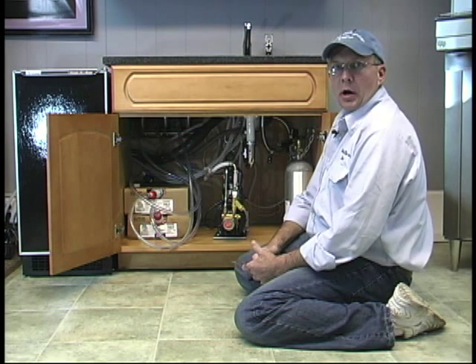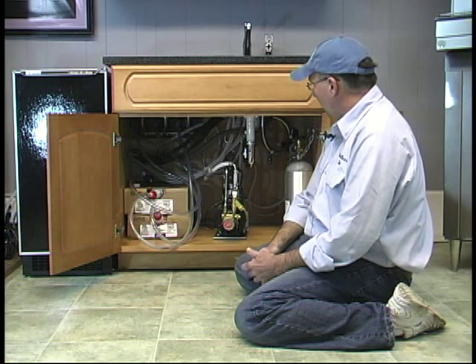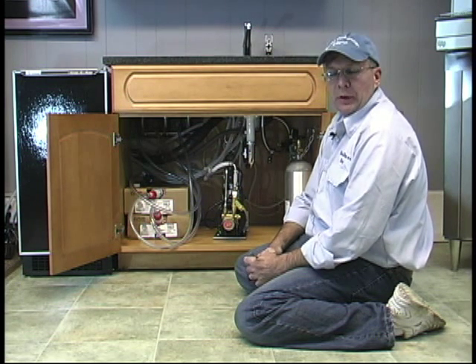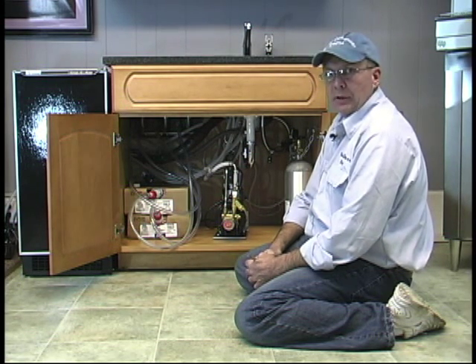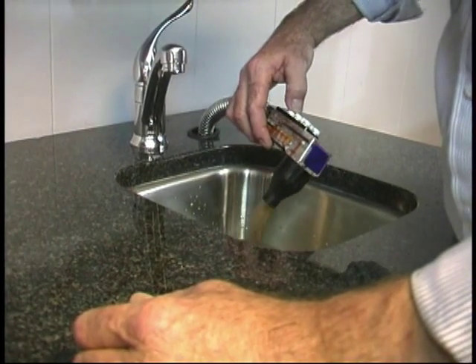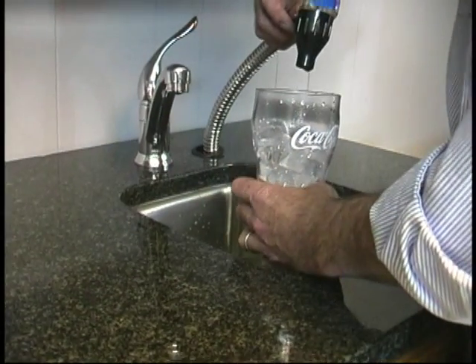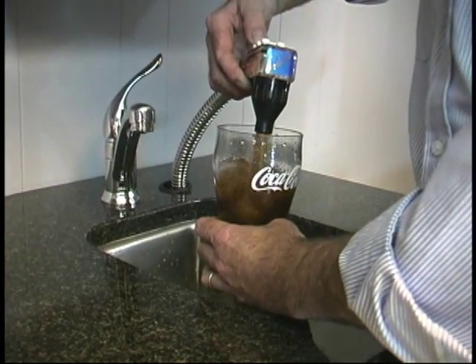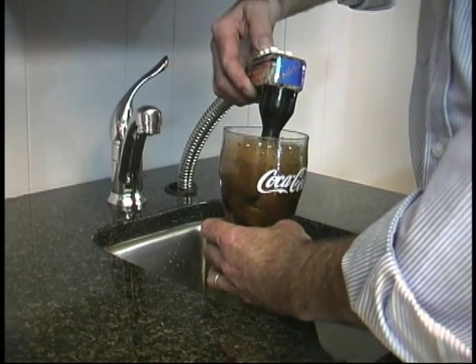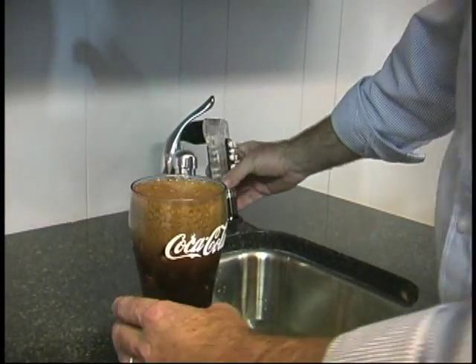We're ready to start our system up — it's all put together, it's exciting! We're ready. Let's go over everything, double checking everything just to be safe. The last leg of this, now that I have it all coming out, is to taste my product. Test it — temperature gauge. Tasty, isn't it?